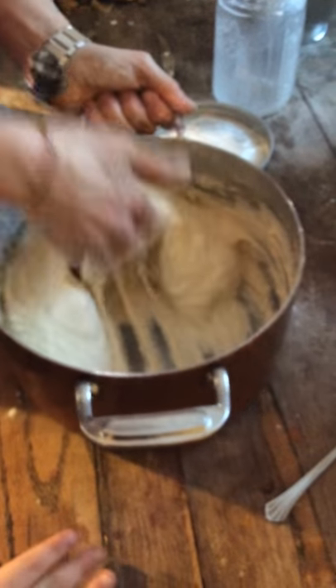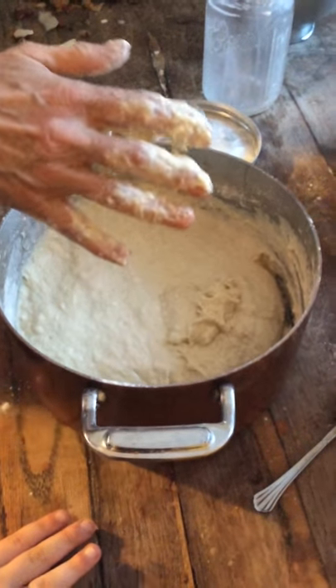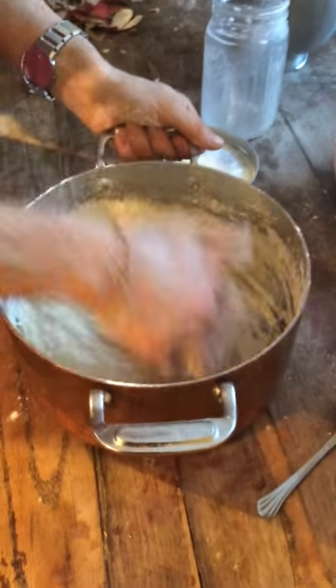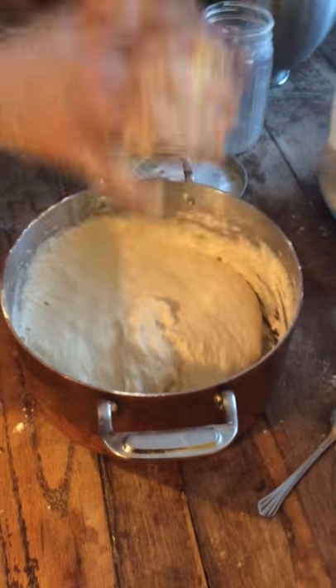All these ingredients — give me one egg, Stanley. Just one egg. So I'll mix an egg in here also. And then I'm going to add a little more flour.